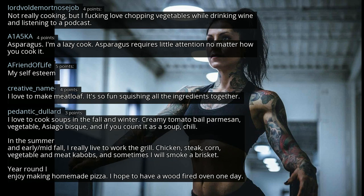I love to cook soups in the fall and winter: creamy tomato basil parmesan, vegetable, asiago bisque, and chili. In the summer and early fall I really live to work the grill — chicken, steak, corn, vegetable and meat kebabs, and sometimes I'll smoke a brisket. Year-round I enjoy making homemade pizza — I hope to have a wood-fired oven one day.